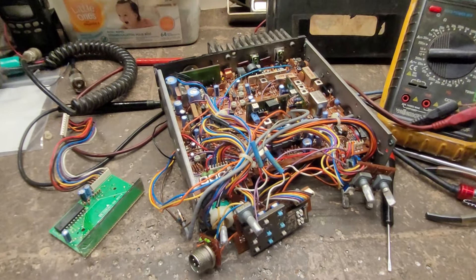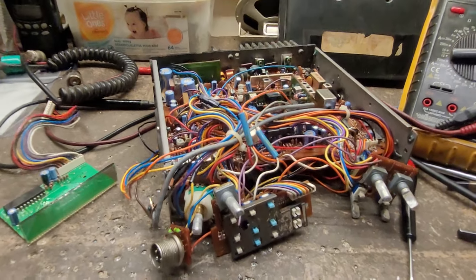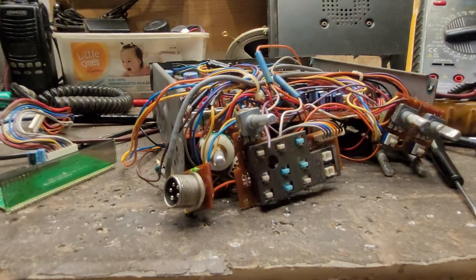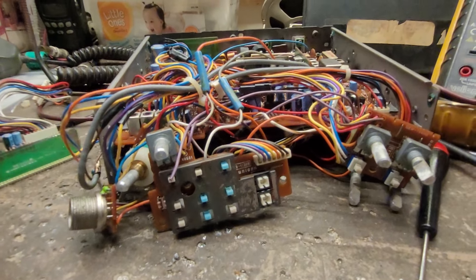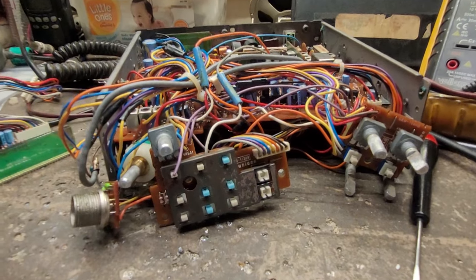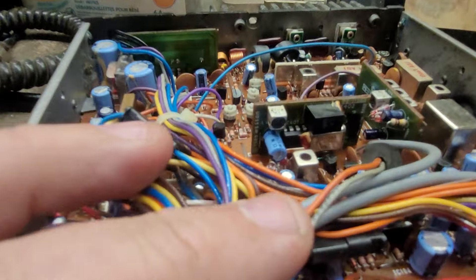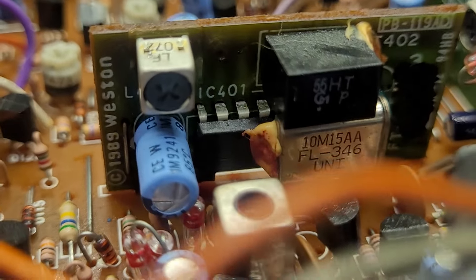Boys, have you ever seen a 2510 in that hard of shape before? Absolute sin. Anyway, if I get anywhere with it, there'll be a part two. But I haven't got much hope for this poor thing. Maybe I can put her in ICU for a little while and see what we can do.